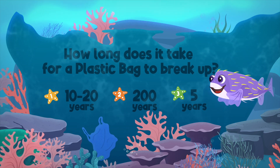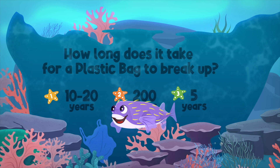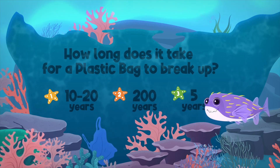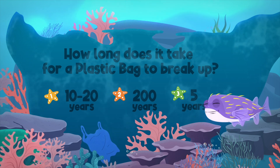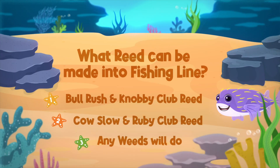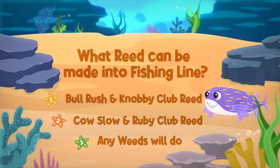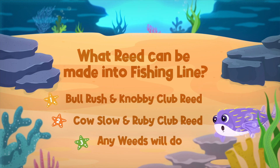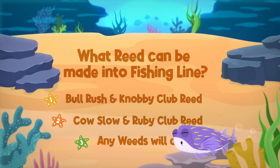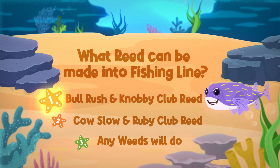How long does it take for a plastic bag to break up? One: ten to twenty years. Two: two hundred years. Three: five years. The answer is ten to twenty years. What reed can be made into fishing line? One: bull rush and knobby club reed. Two: cow slow and ruby club reed. Three: any weeds will do. The answer is bull rush and knobby club reed.